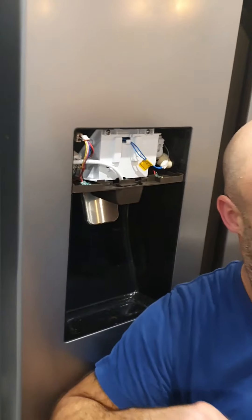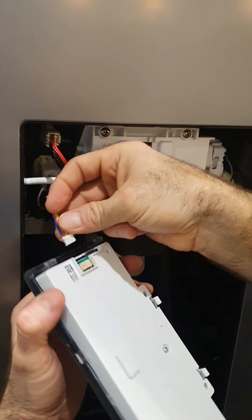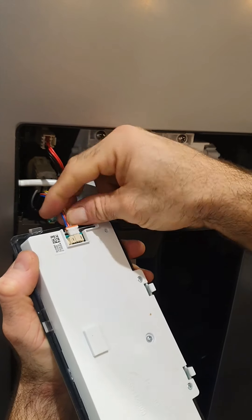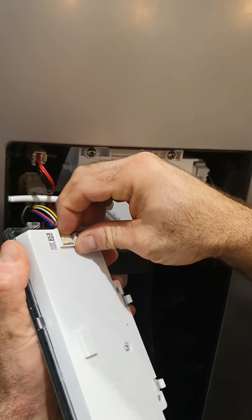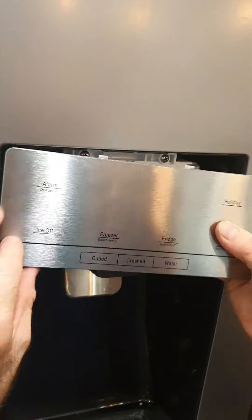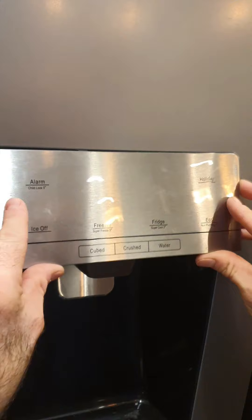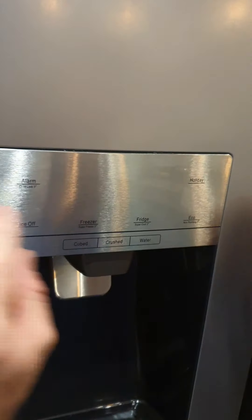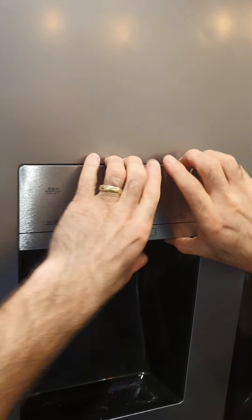This is your control panel — make sure you locate it the right way. Connector in again — this is only going one way. Make sure it's located, clips in. Make sure it's all nice and flush.